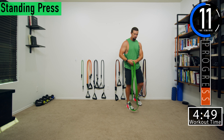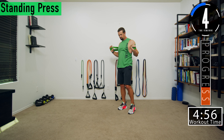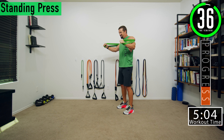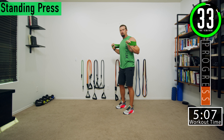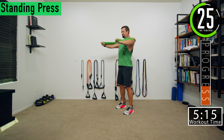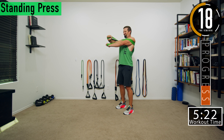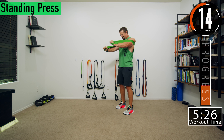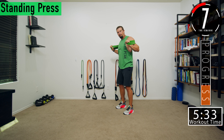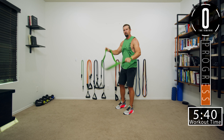Last chest press set — moving right along. Push it out, get the squeeze, come in, get the squeeze. Feel that chest contract right down the center line. Push it out — a couple reps left.